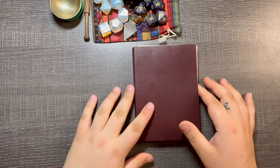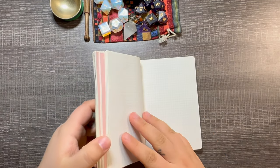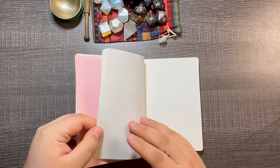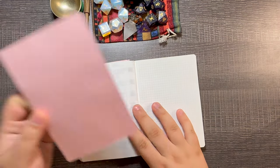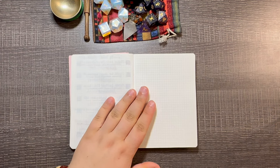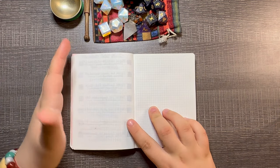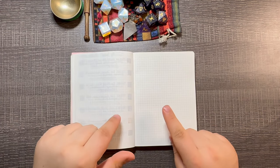Hey guys! I wanted to do a currently inked video because I kind of started doing it more recently and I thought I would share with you guys. I thought it would be kind of fun. I do have 17 pens currently inked.